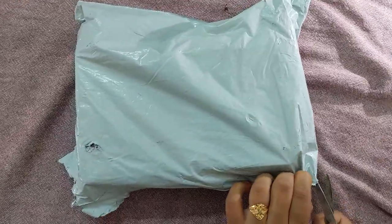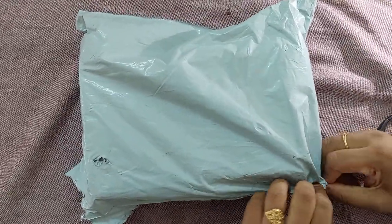Okay, the unboxing — what is it, Papa? Let's talk about it.